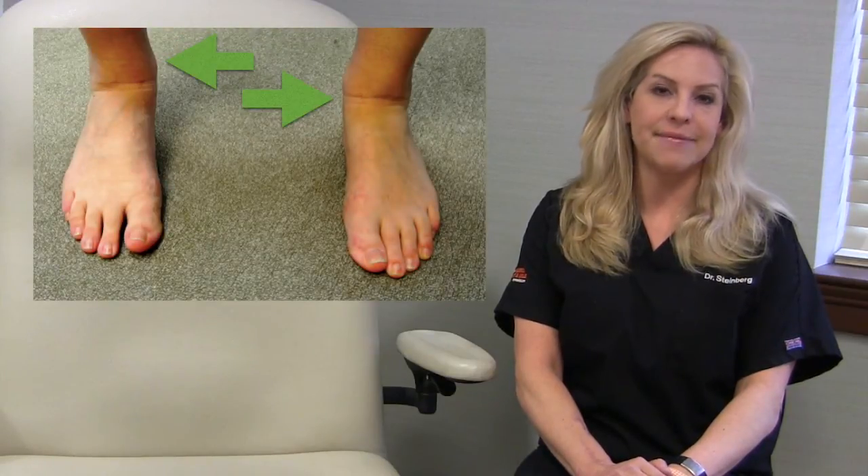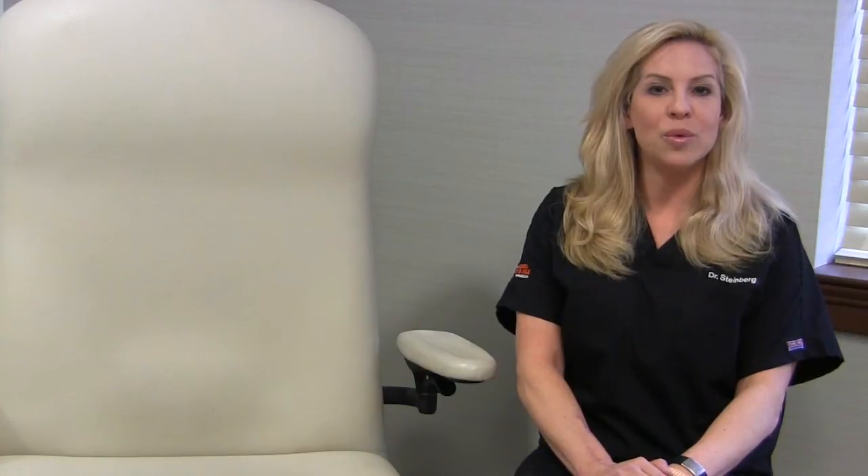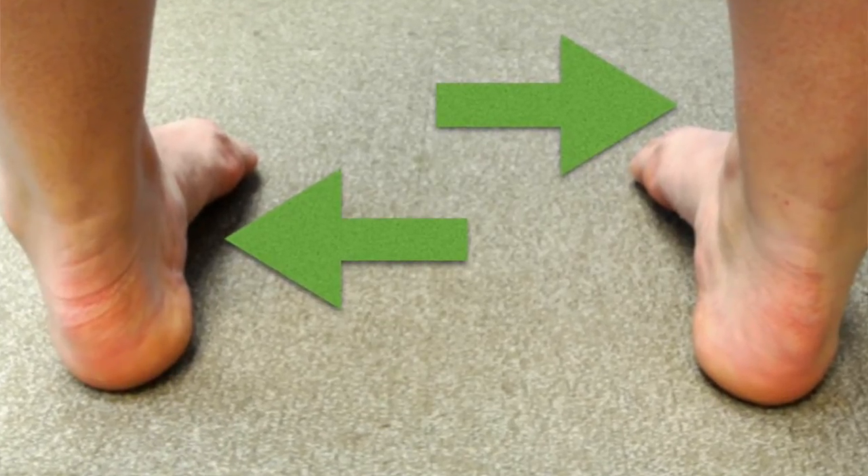Too much pronation is when your foot rolls to the inside and flattens. And too much supination is the outward roll of the foot, which can also cause ankle sprains.